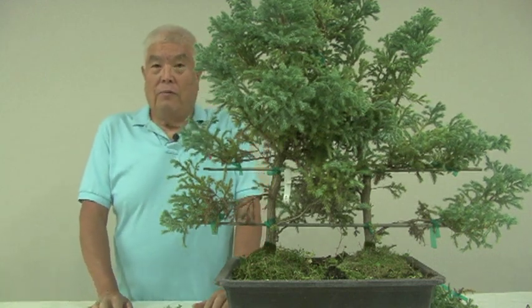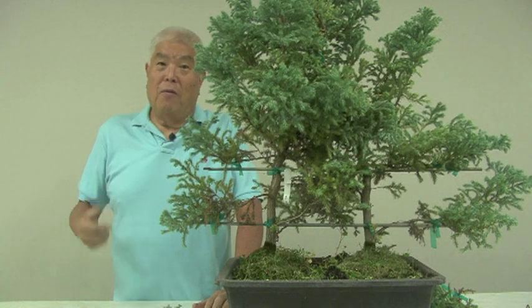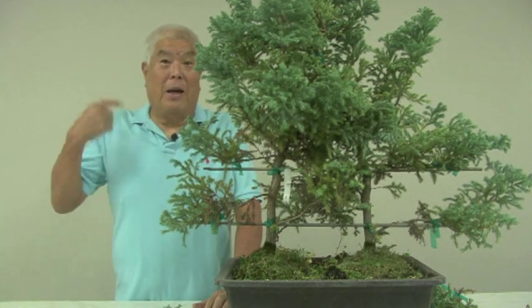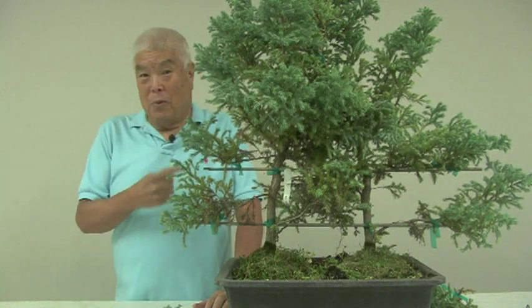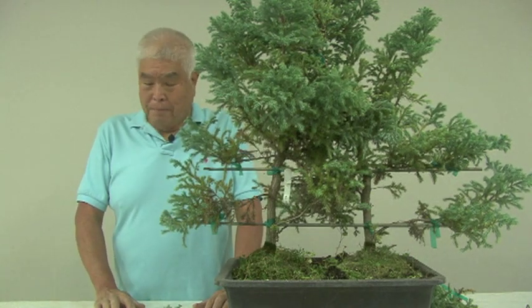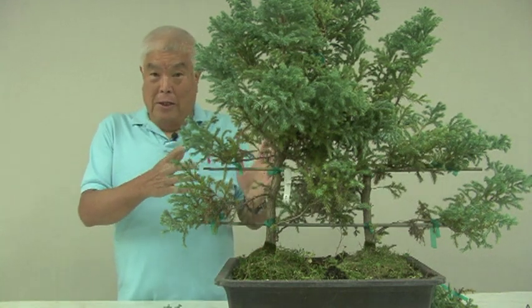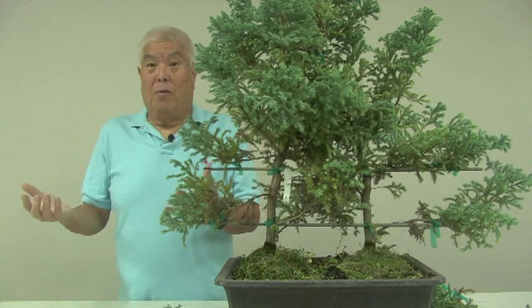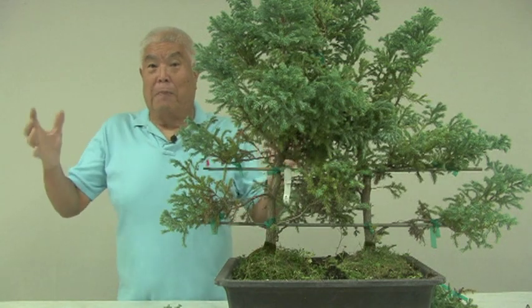Those of you that know me, you know I'm always looking for the big one — how to make a killing, make a lot of money. Well, this was another one of my great ideas. So what I was thinking was to make these, put them together, and for somebody's wedding, it would be great as a centerpiece.